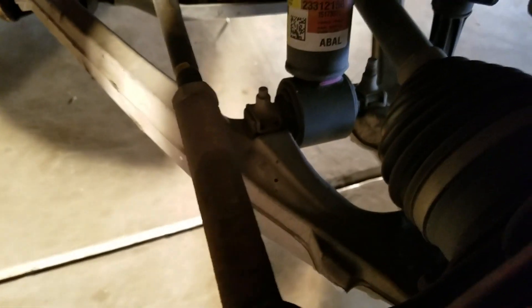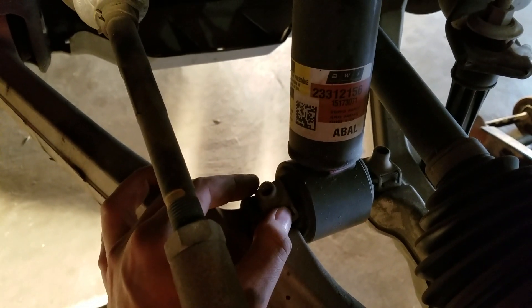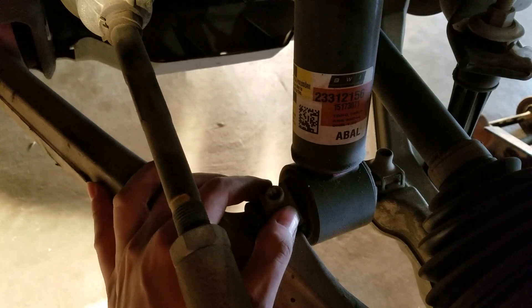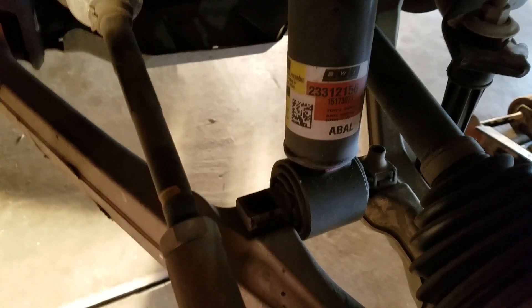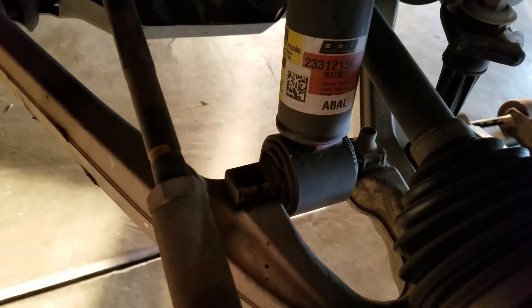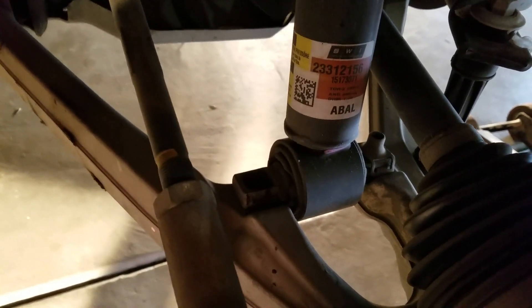When you unscrew one of the bolts, there's a clip that sits on top — it's got two little wings that clip in. You're going to need a flat head screwdriver to pop that off. The new kit comes with a new bolt that won't be compatible with this clip, so that just comes off.